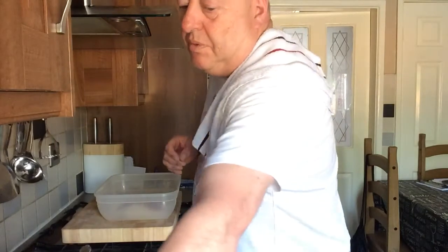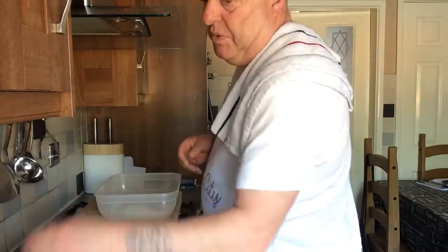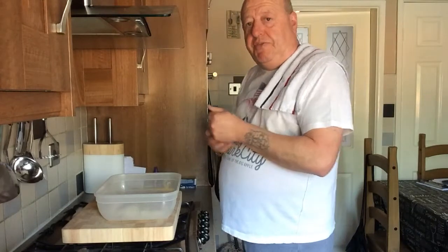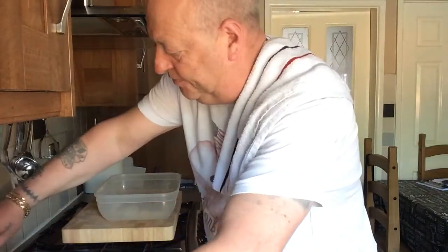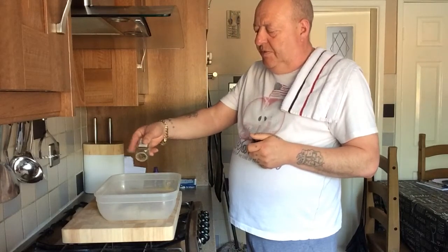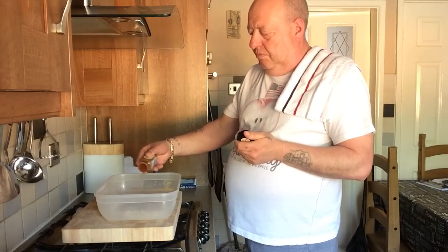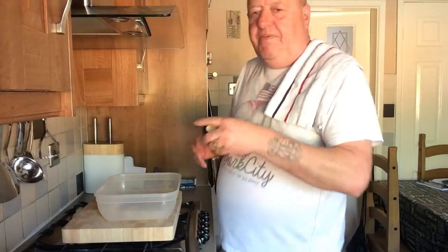Right, what you need now: paprika, a teaspoon of that; white pepper — these are all teaspoons; oregano; Chinese five spice; cumin seeds; chilli powder — I know there's more than a teaspoon of that in there but I do like it a bit spicy; and finally cajun pepper.